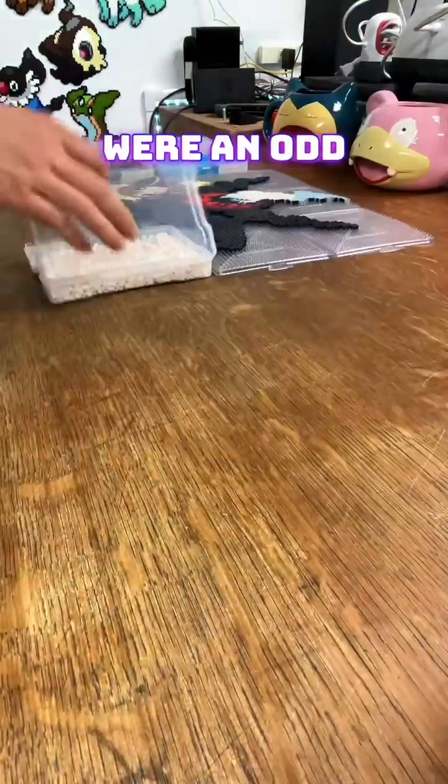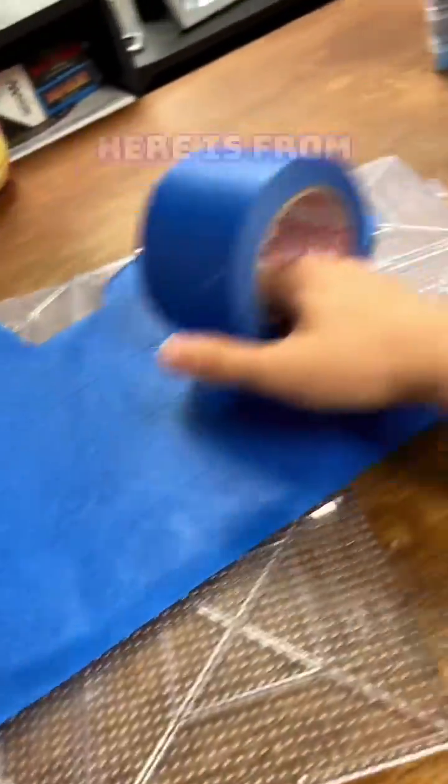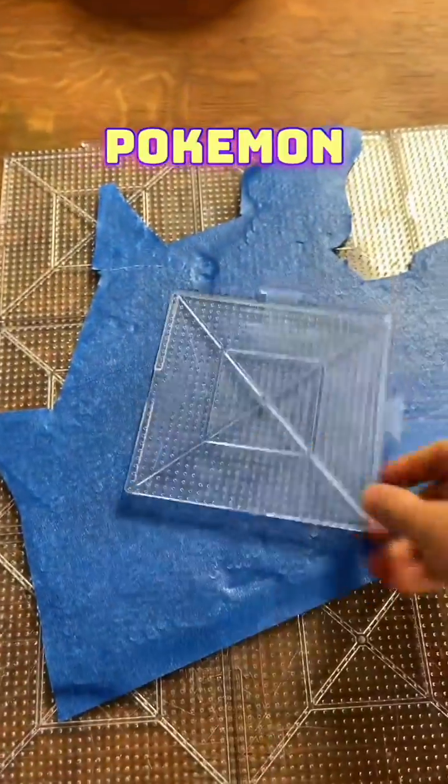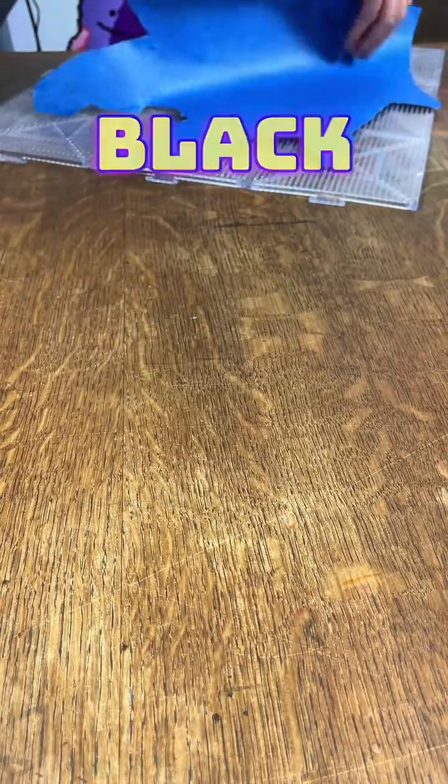If you thought Gengar and Piplup were an odd combination, I think Darkrai and Eevee might be a little weirder. It's a bit of a mashup. The Eevee here is from Generation 3, Pokemon Emerald, while Darkrai is from the ever-requested Generation 5, Pokemon White and Pokemon Black.